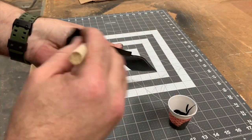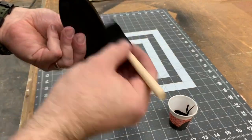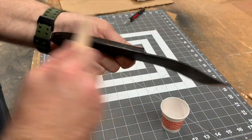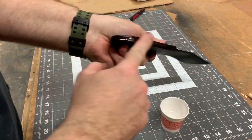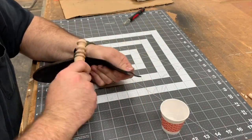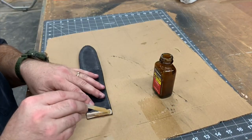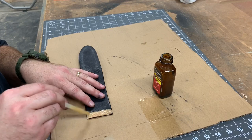Next, we're going to touch up the stain a bit. And after that dries, we're going to use our burnishing tool to burnish all the edges. It's time to glue our belt loop. We're using that same contact adhesive.